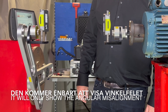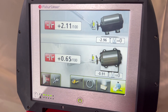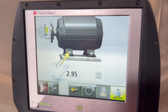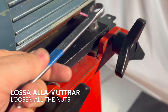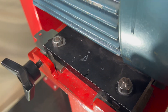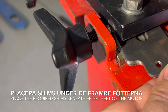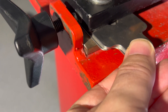When measured, the application will only show us the angular misalignment, as the cardan shaft always has a clear offset. Follow the highlighted icon and go to shimming. Loosen all the nuts on the motor. Place the required amount of shims beneath the feet of the motor.